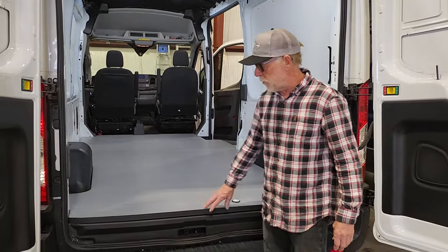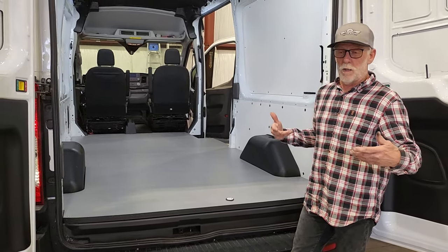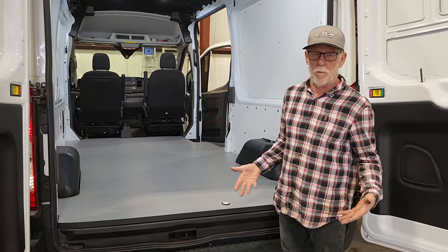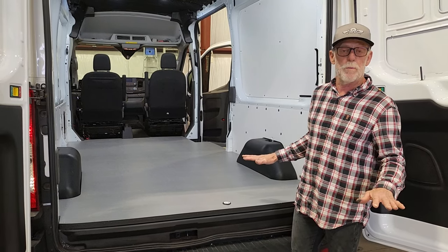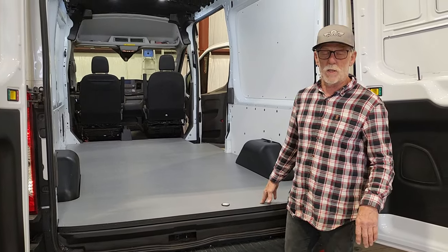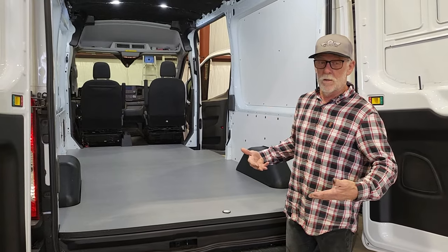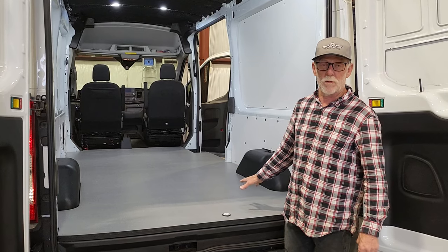The other cool thing about this floor is it's got three quarter inch mini cell on the bottom, and that mini cell was machined with pockets in it to fit all the bumps on the metal floor of the van. Instead of what we normally do — cutting strips of mini cell to fill all the valleys between the bumps, then a full layer of mini cell on top, then the floor on top of that — in this case we've saved all that work. We've bonded the mini cell to the bottom of our composite floor and machined it upside down to make pockets that fit perfectly on the bumps in the metal floor.